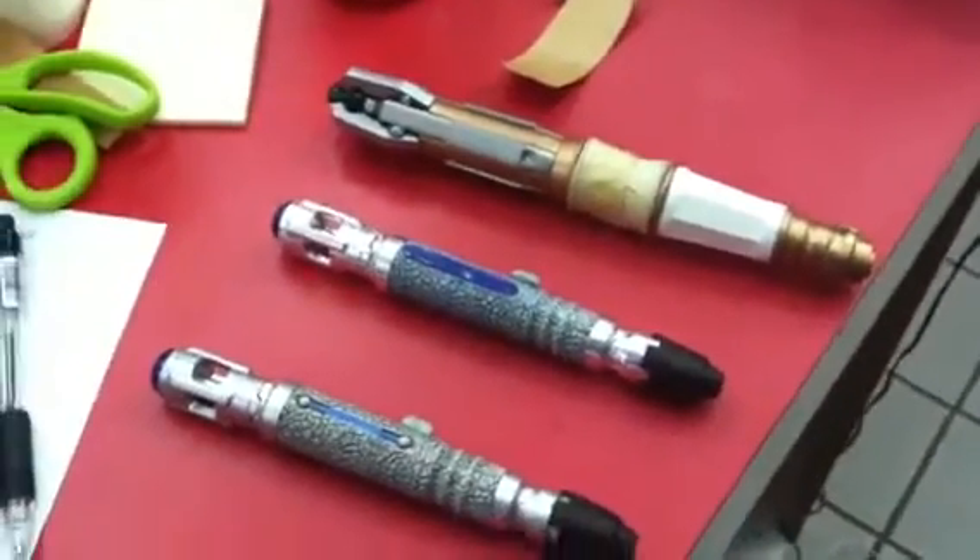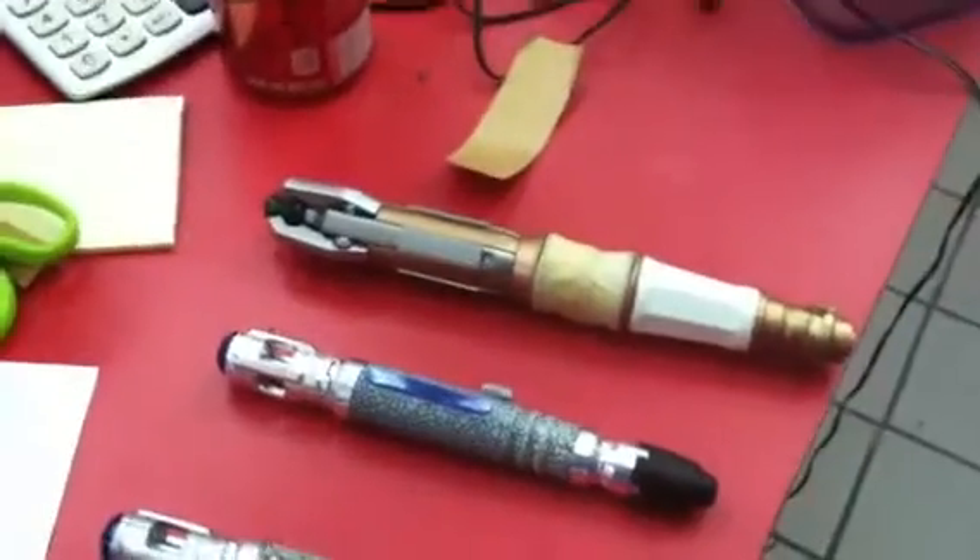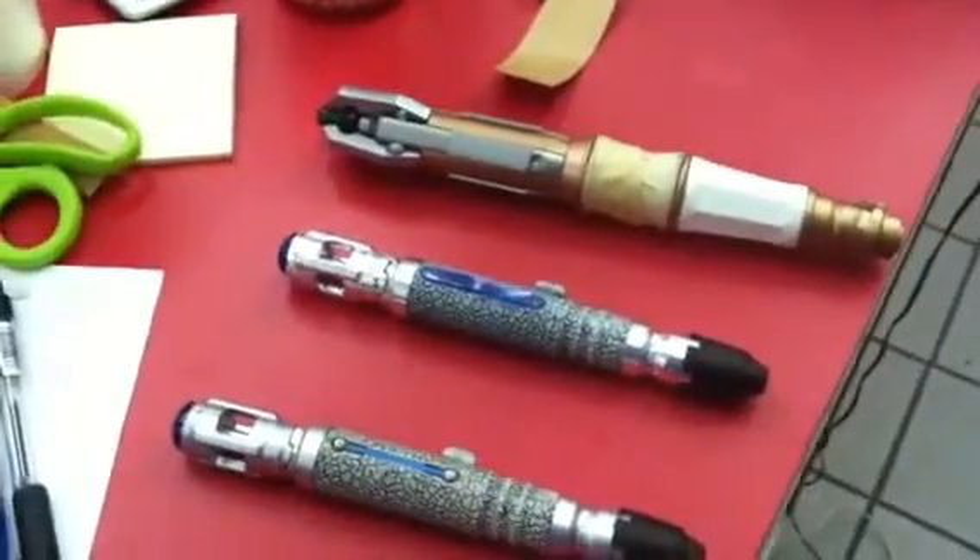Alright guys, I'm going to show you real quick the modifications I've done to my sonic screwdrivers. Just a slight follow up to the video I posted earlier. I'm going to start with the 11s.